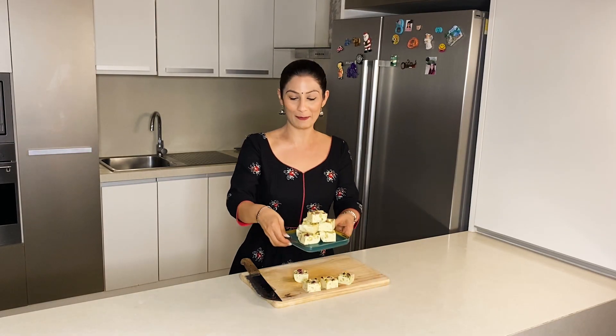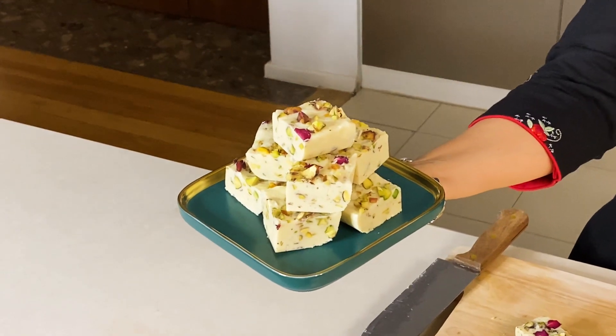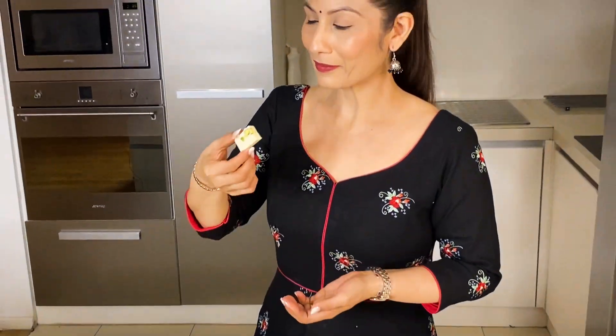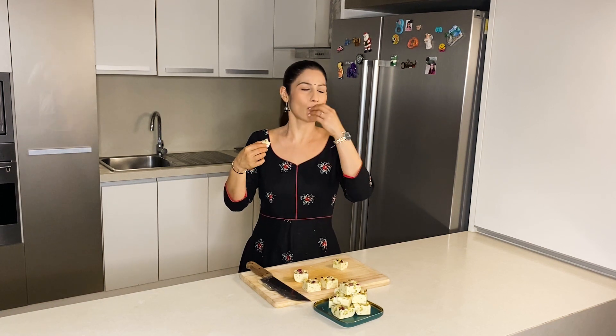So let's get ready — let's make this special Thandai and Pista Fudge. The Thandai flavor is soft, with pista, and it will be so sweet and delicious.